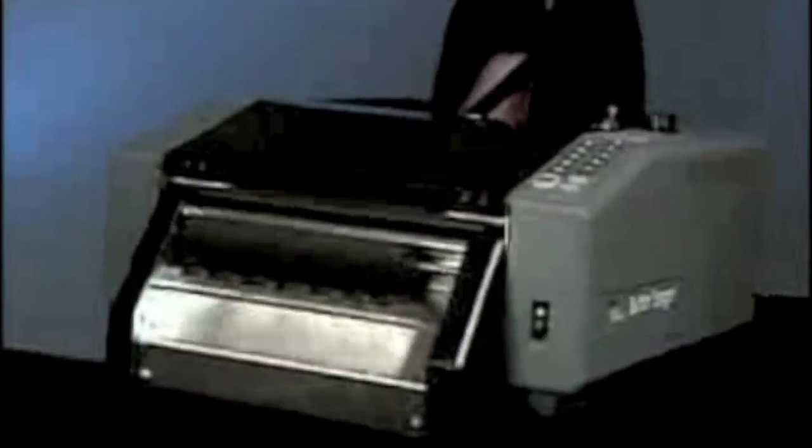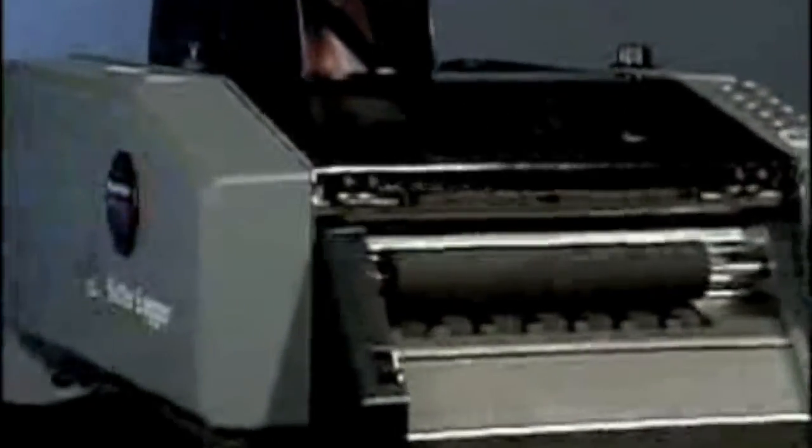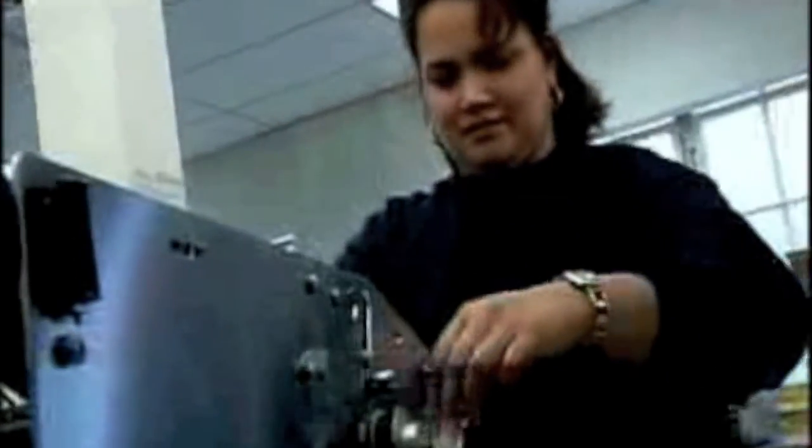Better Packages has the solution. The world's most versatile tabletop bagging system, the Better Bagger 900E. Designed, engineered, and tested to meet the most exacting standards by Better Packages, the world's leading tape dispenser manufacturer.